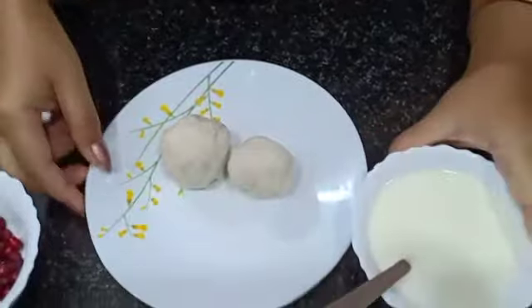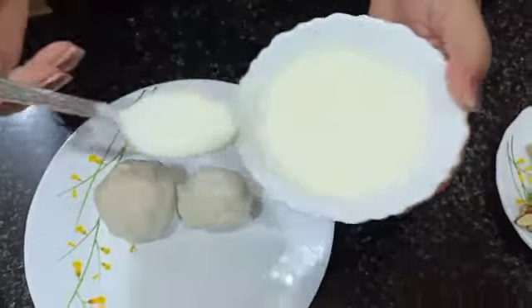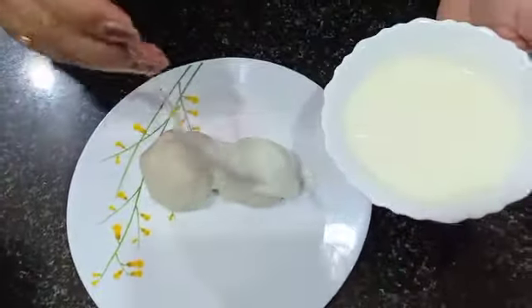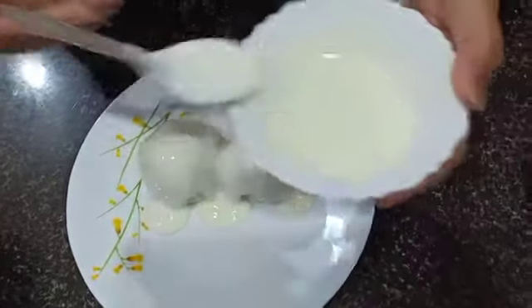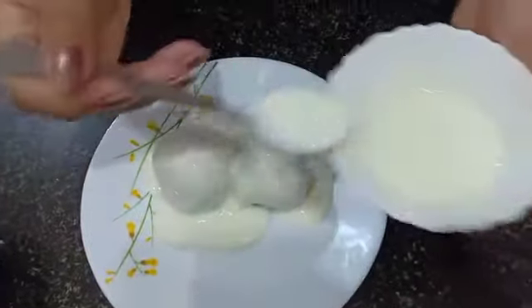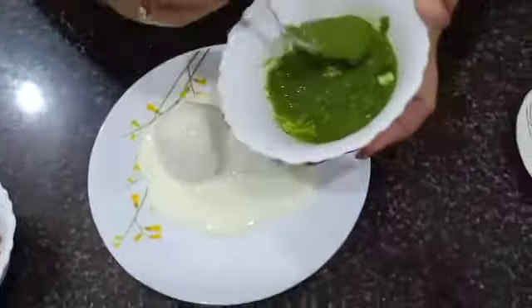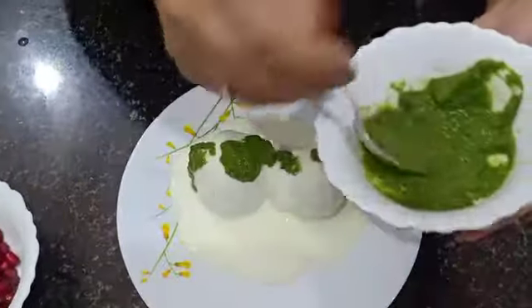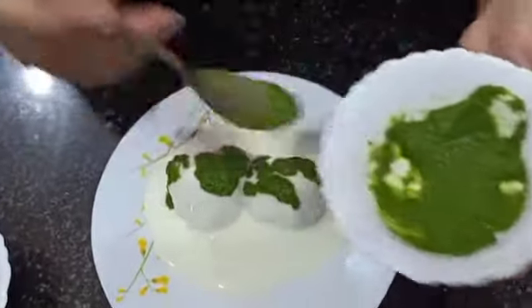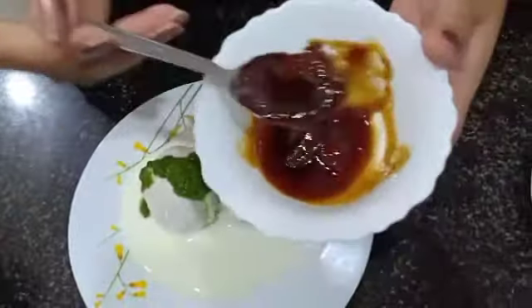Now we will take sweet curd and pour the curd on the balls. Take green chutney and sweet imli chutney.